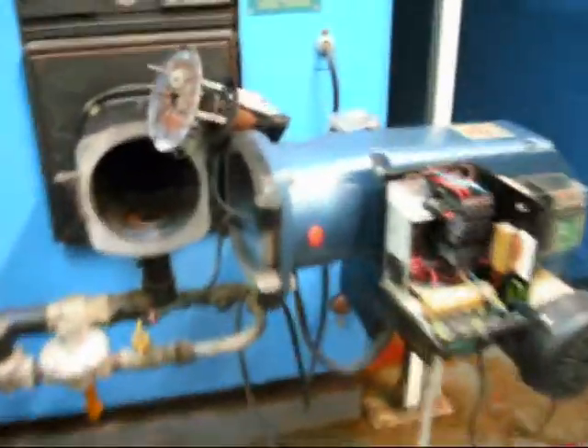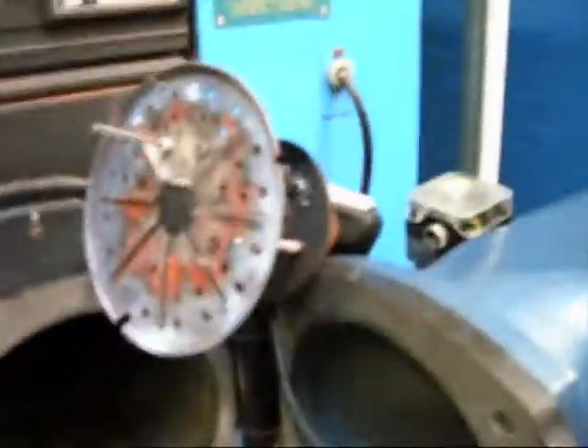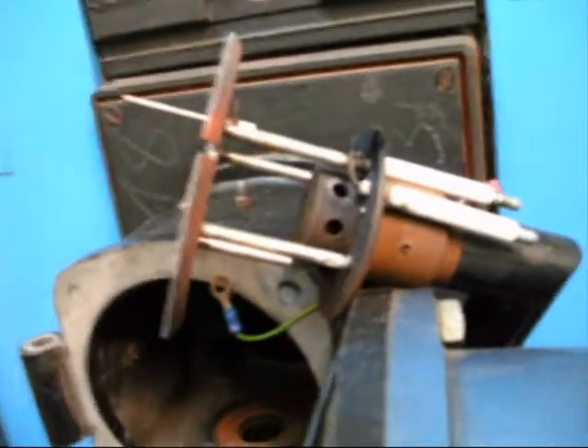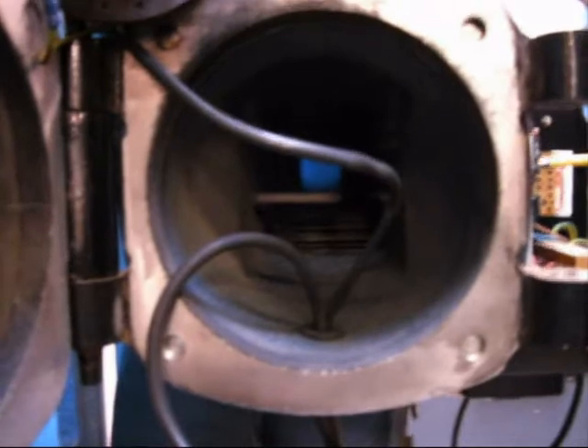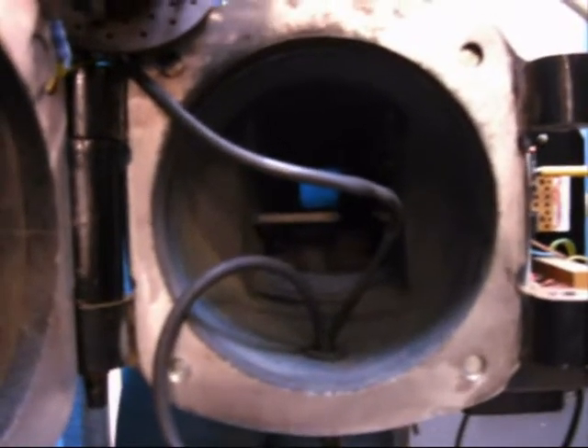This is it taken apart. Diffuser, rectification probe, ignition electrode, fan starter and overload there. This is inside the airway. You can start that manually while it's open. The fan running there.